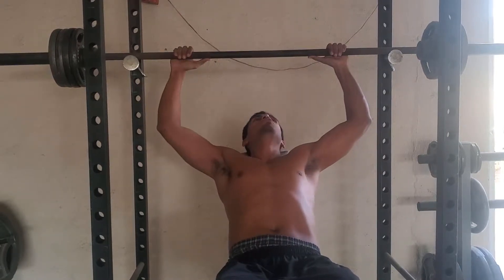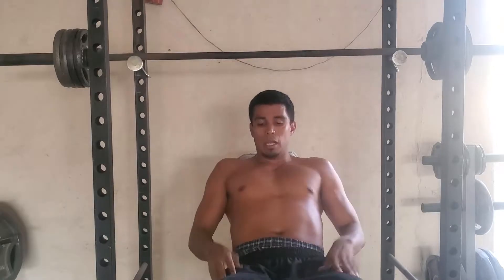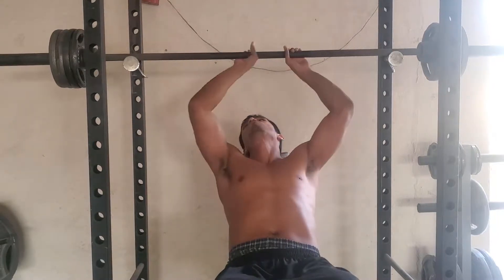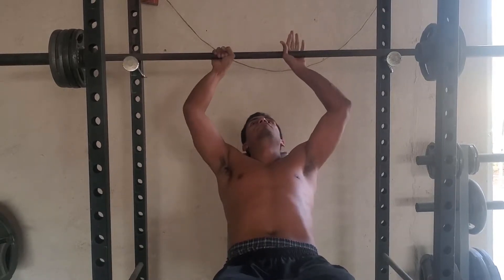Next week is cardio week so I won't be doing this, but the week after that I'll do inside and middle to make sure I work out everything. Let's try to do 120 reps out of the same weight, going down. I usually do sets of 10, but I'm tired, so let's do sets of five.